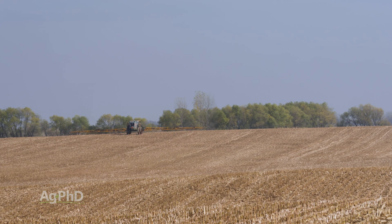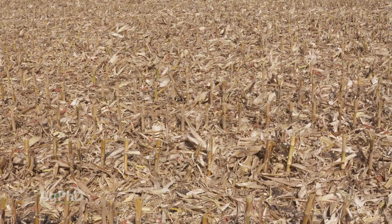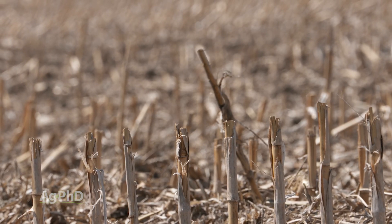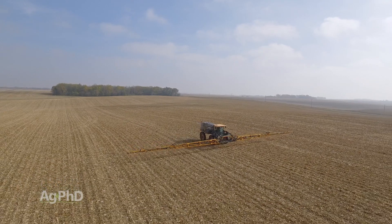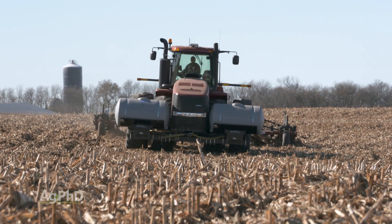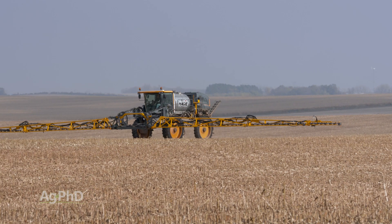There are a number of farmers that like to put just a little bit of 28% out there to help break down corn stalks. When you look at corn stalks in a field, you've got about a 60-to-1 carbon-to-nitrogen ratio, and for the microbes that break that down, we need that ratio much closer — maybe down to 12 or 14 to 1. So farmers need to put a little nitrogen on, or do some tillage to get soil up on the residue. Putting a small amount of nitrogen out there is fine; you've got lots of residue to tie it up and let those microbes do their job.